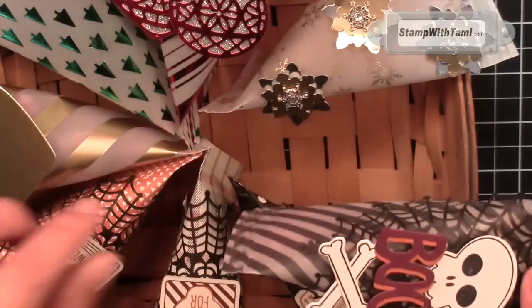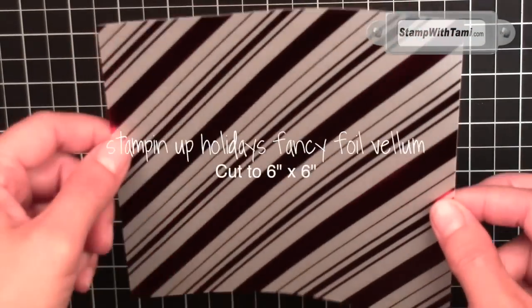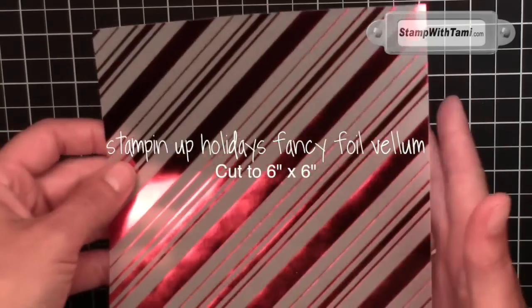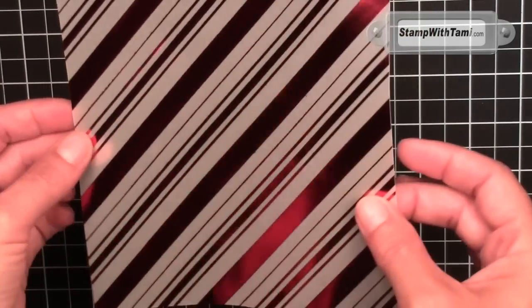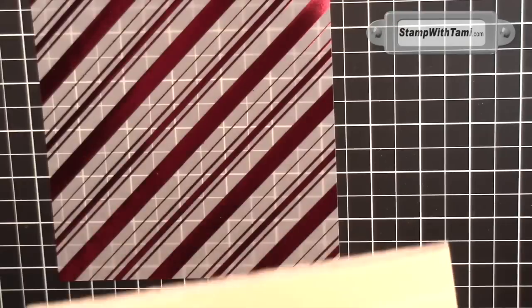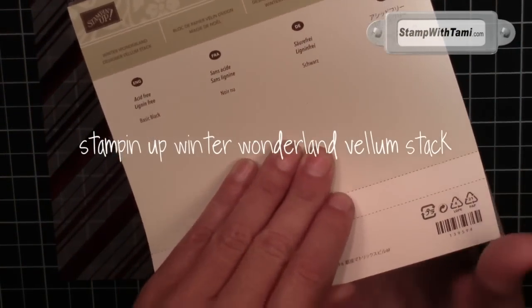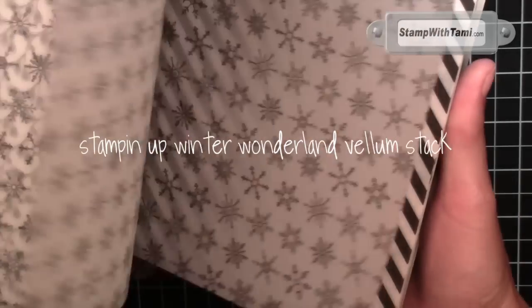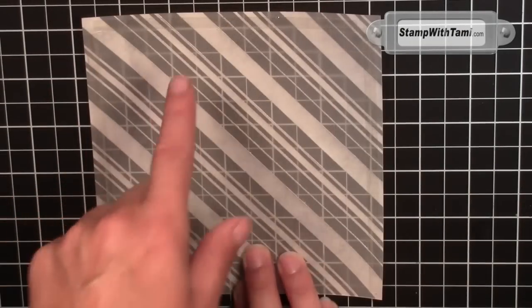Unless you can't wait, then you can get them in a demonstrator kit on my Stamp with Tami blog. Let me show you how to make the sour cream containers. This is the holidays fancy foil vellum — it's a six by six sheet. These come in twelve by twelve; I just cut it into quarters to make sour cream containers out of them. If you were to do a paper stack instead of a twelve by twelve sheet, Stampin' Up sells these — the vellum paper stack — and they're already cut to size.